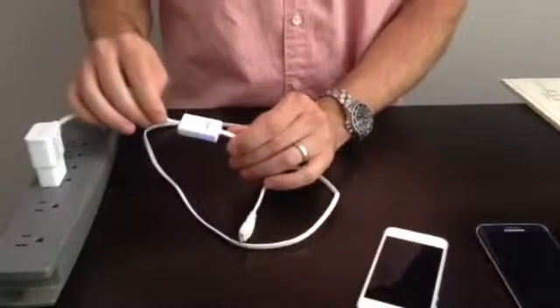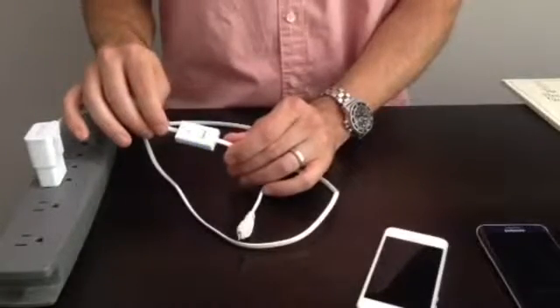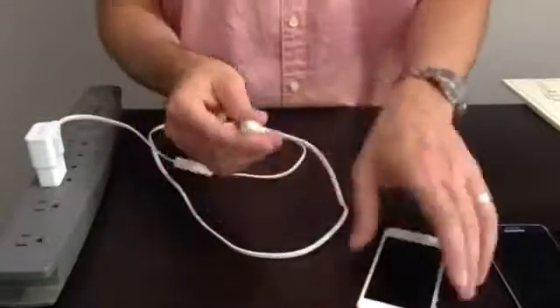This is especially useful if you're not traveling and would like to leave your power accessories plugged in. To deactivate the standby mode, simply reconnect your device.